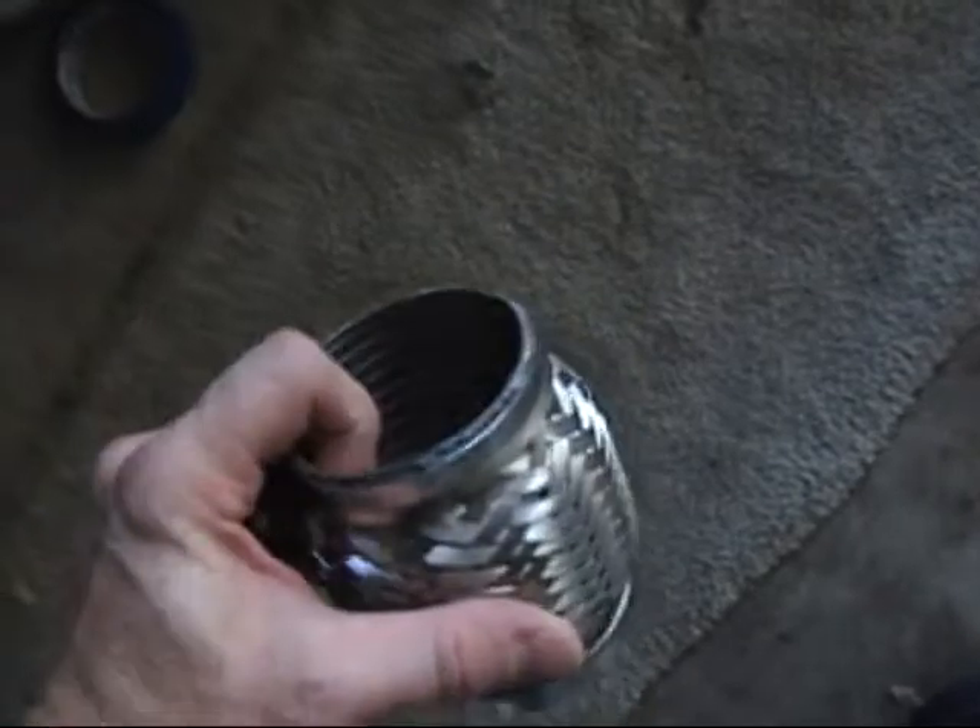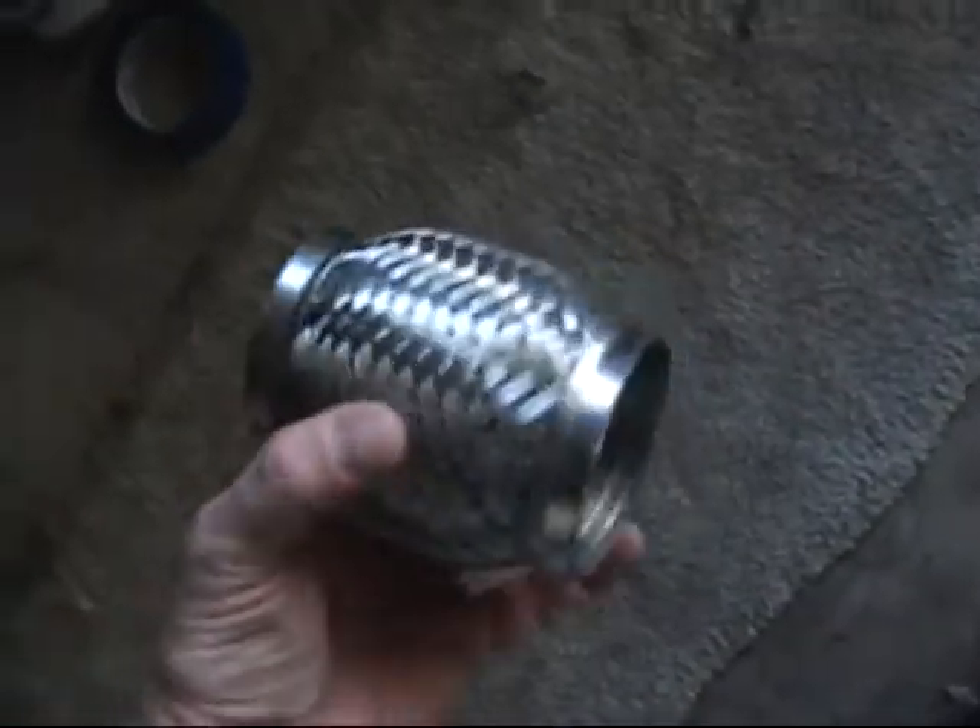Here are some pieces. This is a flex coupler that's sealed for a high-pressure turbo system. This will help the exhaust pipe flex a little bit because I've got a hard-mount turbo.